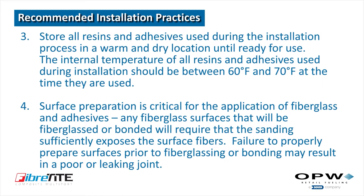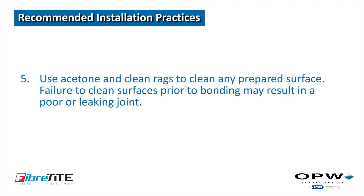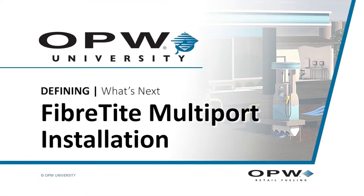Surface preparation is critical for the application of fiberglass and adhesives. Any fiberglass surfaces that will be fiberglassed or bonded will require that the sanding sufficiently exposes the surface fibers. Failure to properly prepare surfaces prior to fiberglassing or bonding may result in a poor or leaking joint. Use acetone and clean rags to clean any prepared surface. Failure to clean surfaces prior to bonding may also result in a poor or leaking joint.